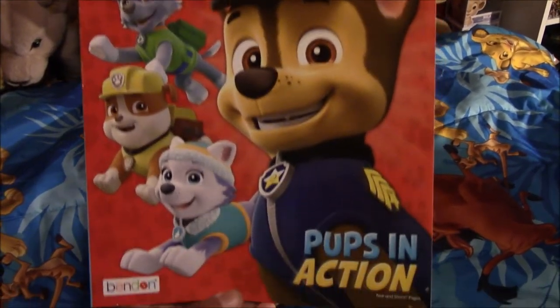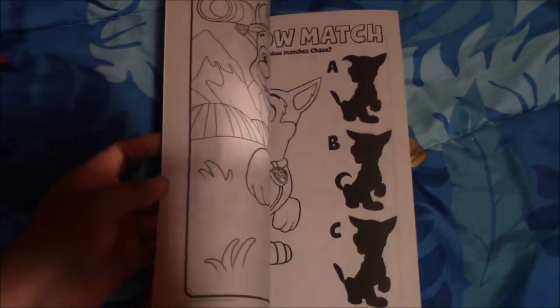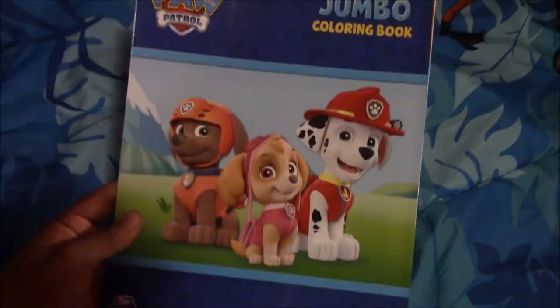Next I have this other coloring book called Pups in Action. That's how it looks inside, and I also got this from the Dollar Tree. And the back.